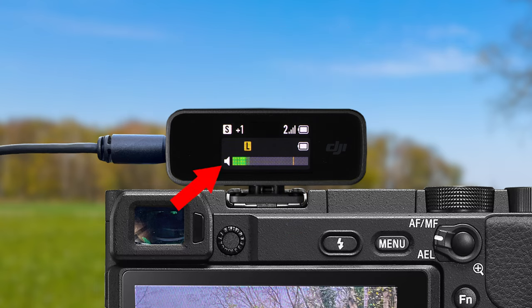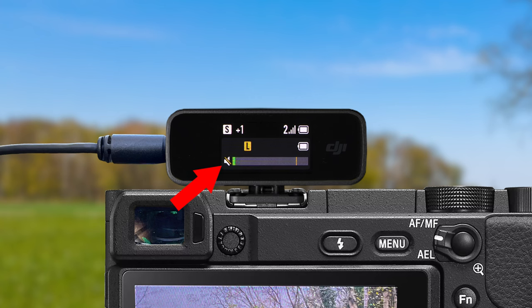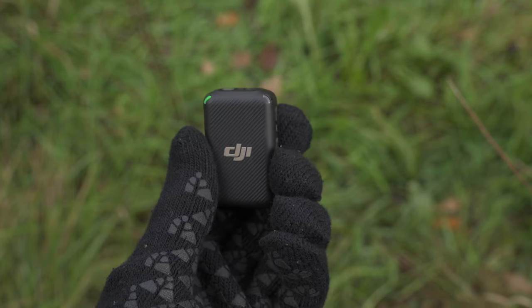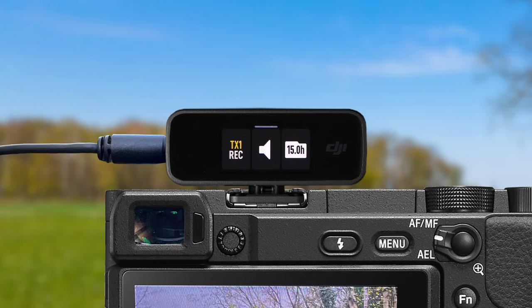To the left of the audio meter you will see a speaker icon — your muted or unmuted icon. When you double press the power button on the transmitter, the speaker icon gets a slash through it indicating the transmitter is now muted, and even though you are talking, the audio meter is no longer moving. Everything is still linked and paired but the audio is not being sent from the transmitter to the receiver. When you unmute by double pressing the power button again, the slash disappears and the audio meters start moving again.